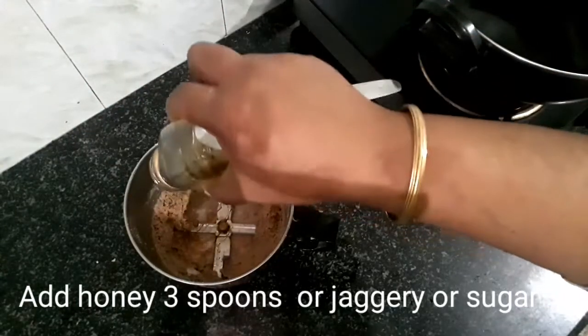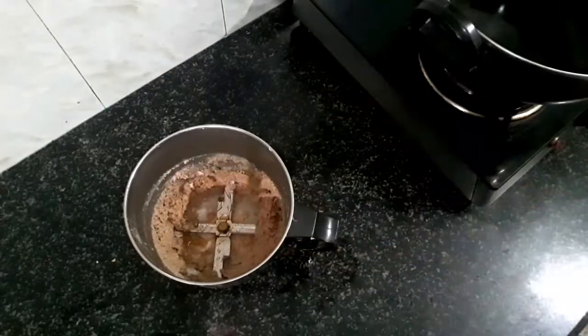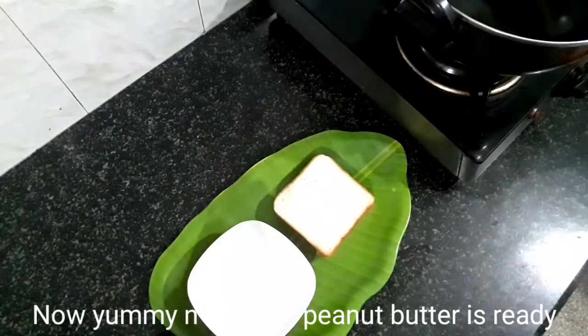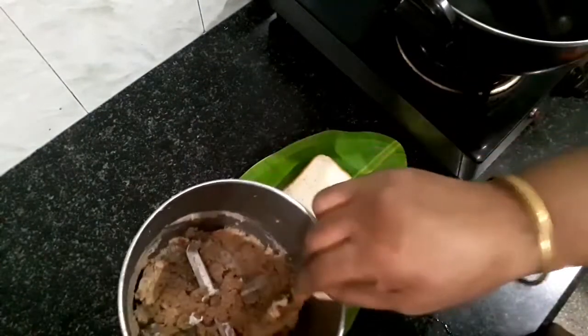You are going to use three tablespoons of sugar, jaggery, and I am going to use honey. You are going to use honey and sweet — one and a half tablespoon.